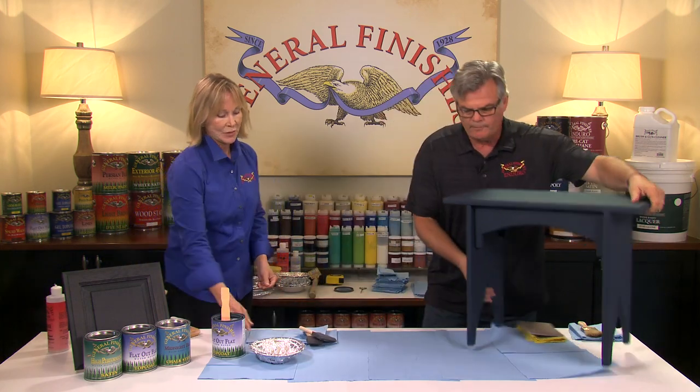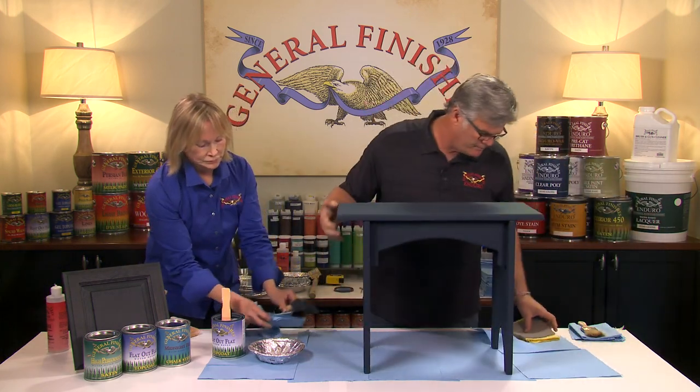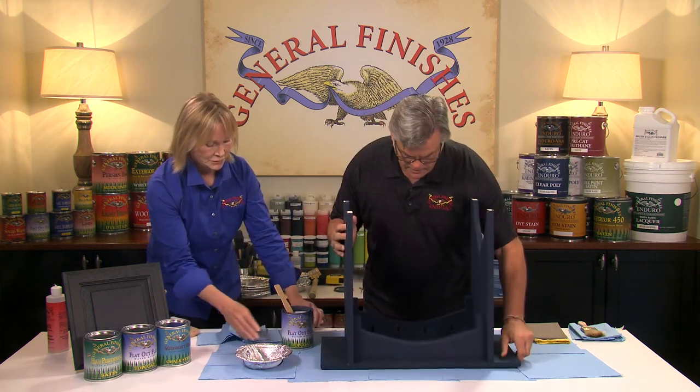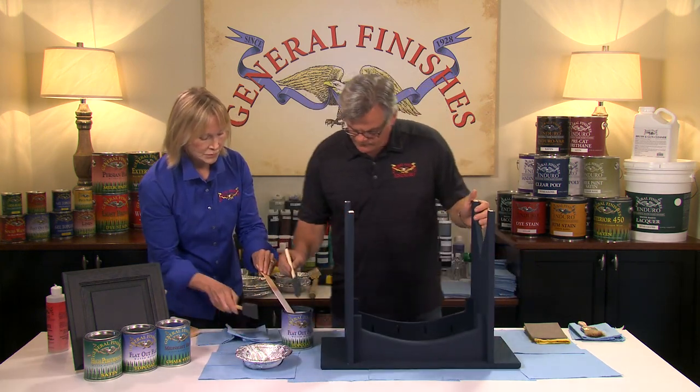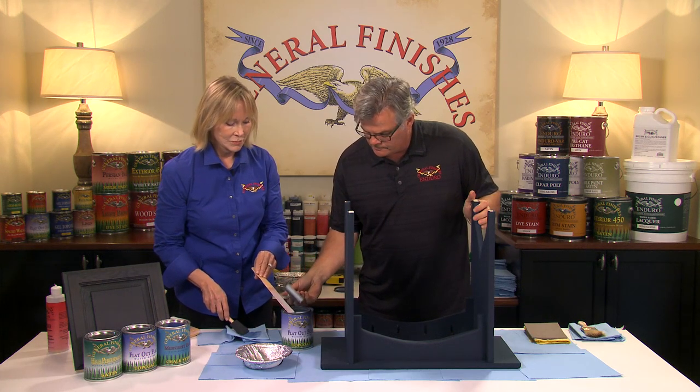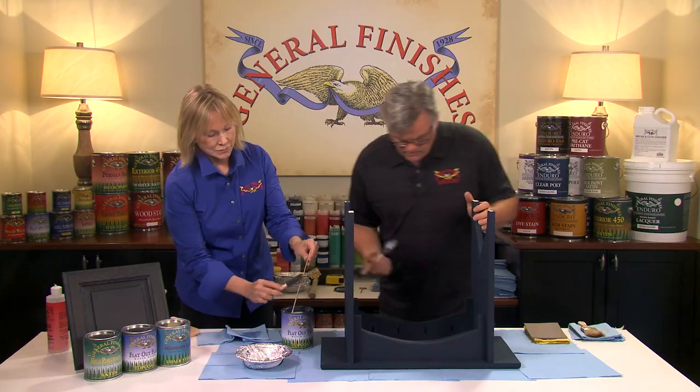I'm going to start on the bottom side of the bench. The bench has been painted and the paint is completely dry. I always start from the bottom — not everybody sees this, but it's important to seal the bottom side. I'm going to work right out of the can with my foam brush.